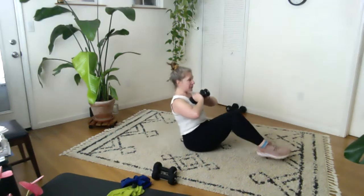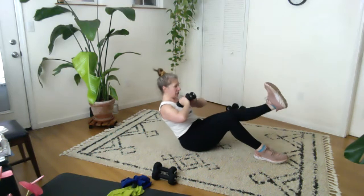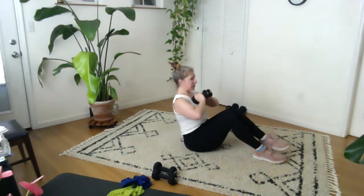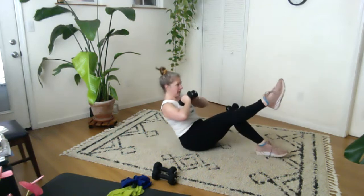Reach, reach, reach. Let's do three more sets — three, three, two, two, one, one.